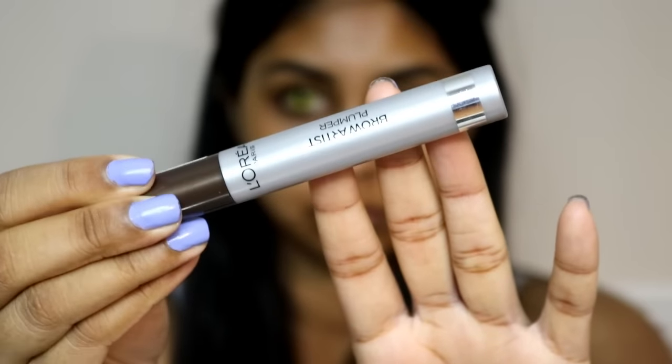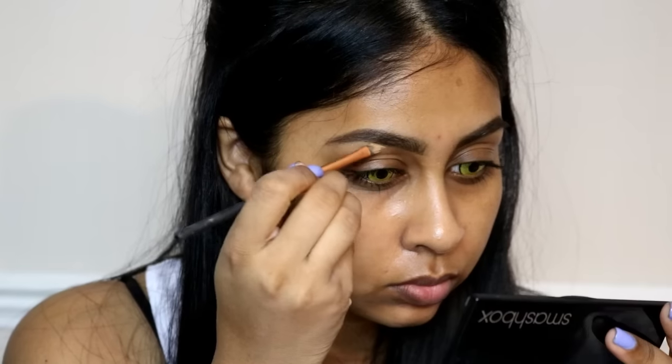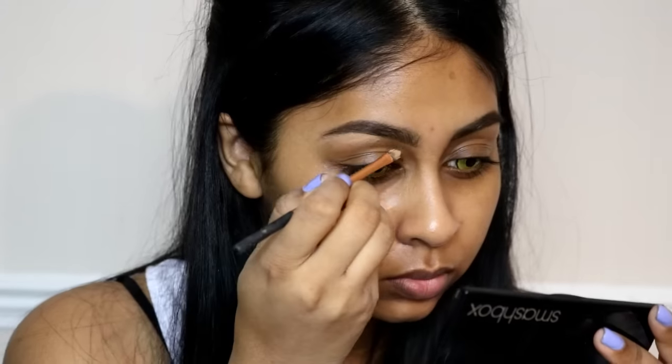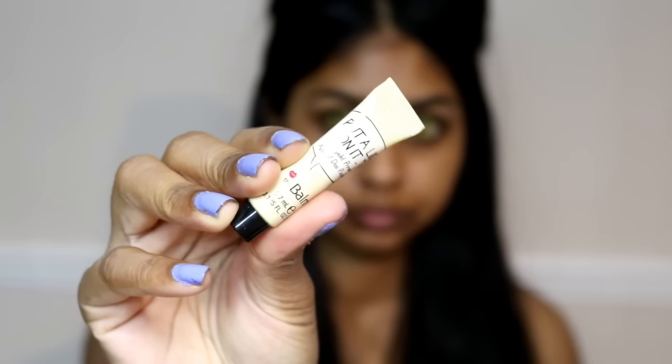Just to set my brow hairs in place, I'm using the L'Oreal Brow Plumper in Medium Dark to Dark. This brow gel is very good — it keeps all my brow hairs in place all day long. I also like to go in with my NYX Gotcha Cover concealer in Golden just to clean up my brows.